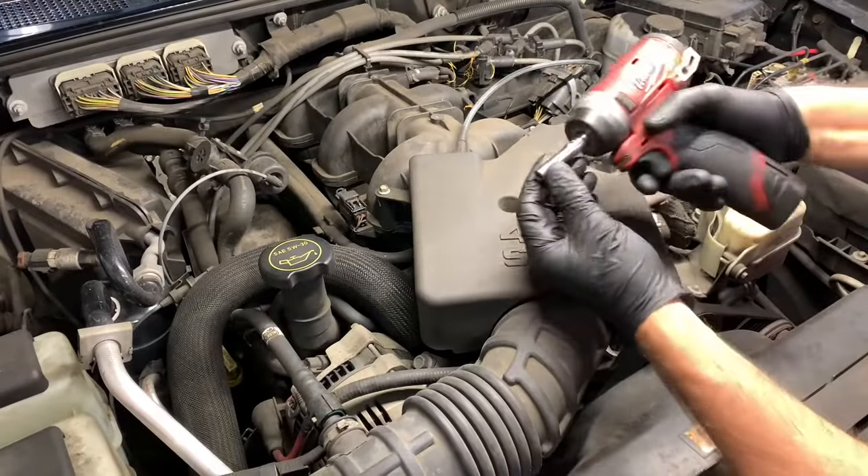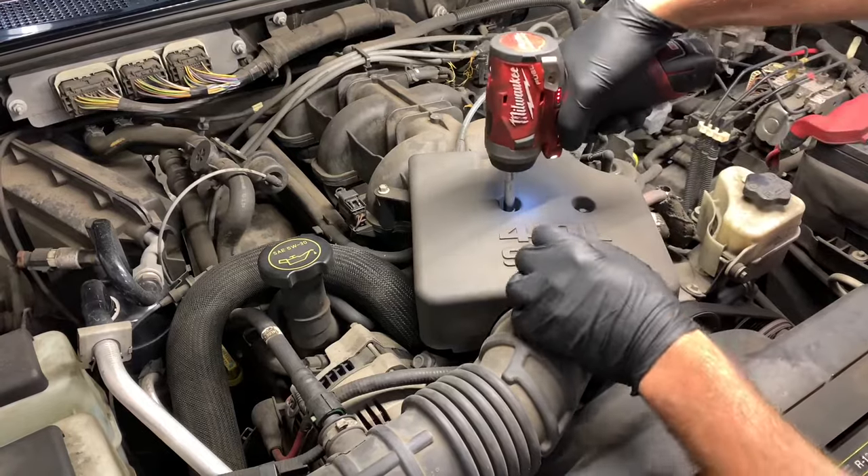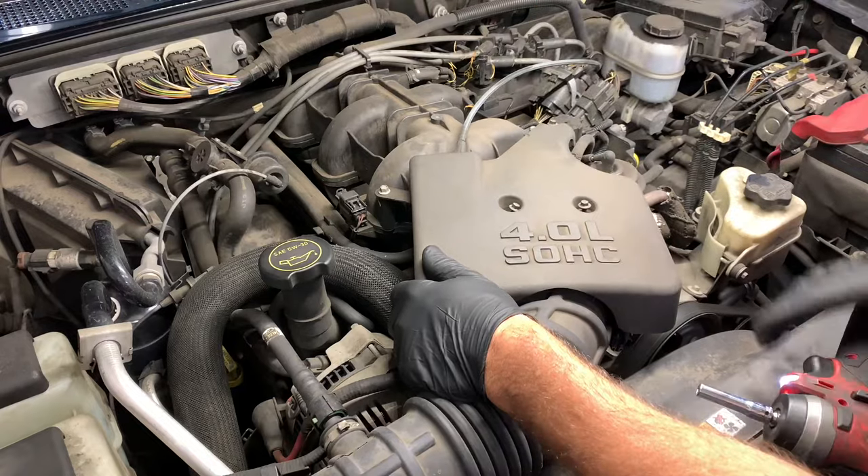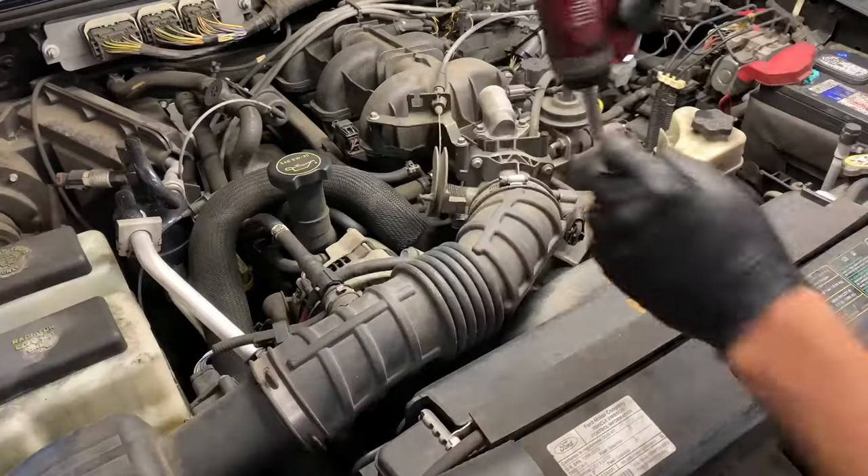We're going to get started by removing the top engine cover. You need a seven millimeter socket to remove the three fasteners that hold it down. There's two in the front and then there's going to be one in the back. Now you can set this top cover aside.